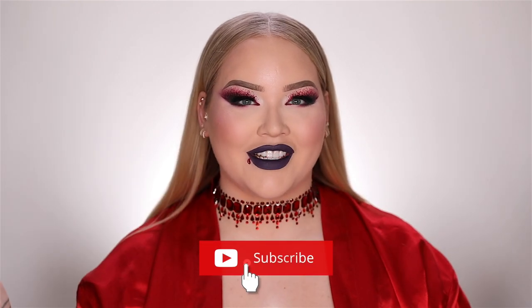That concludes Halloweek Day One — this glam vampire princess or queen makeup look with blood spatter smoky eyes. I hope you enjoyed! For a full list of every single product mentioned and used throughout this entire video, go to my description box below. If you enjoyed watching this, please don't forget to give it a thumbs up and subscribe to my channel, especially if you want to see the remainder of Halloweek. Put on that notification bell so you get a notification every time I upload. Thank you so much for watching and I cannot wait to see you on the next one. Bye!